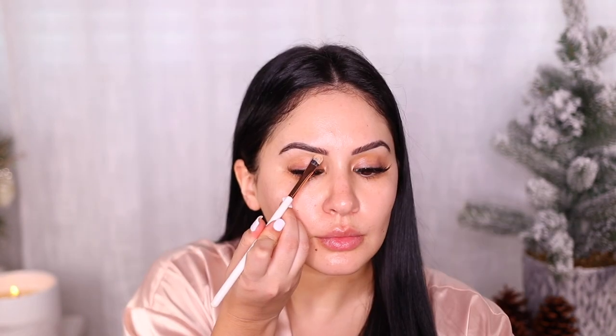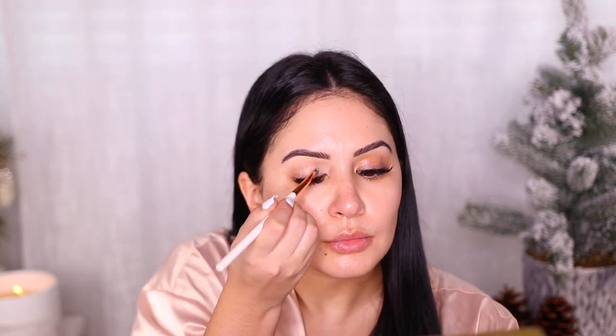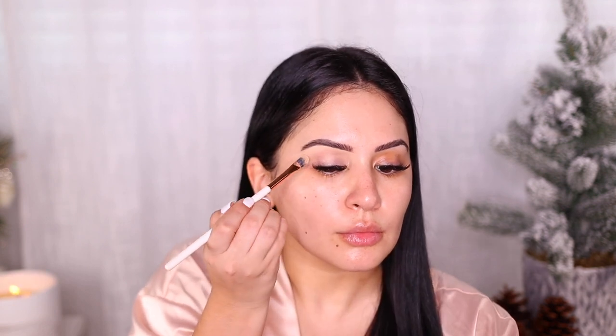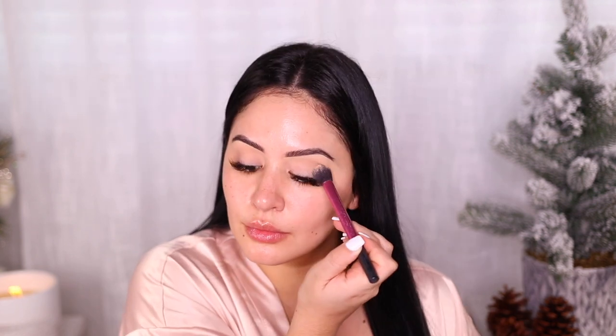I'm gonna spoolie out my brows and clean them up with MAC Studio Finish Concealer in NC25. I'm using a Dose of Colors Concealer Brush and I'm also gonna apply that to my lid as a base. I have a lot of discoloration on my lid so this part is essential for me, but you can also use an eyeshadow base. Then I'm gonna set that with some pressed powder and fill in my brows.